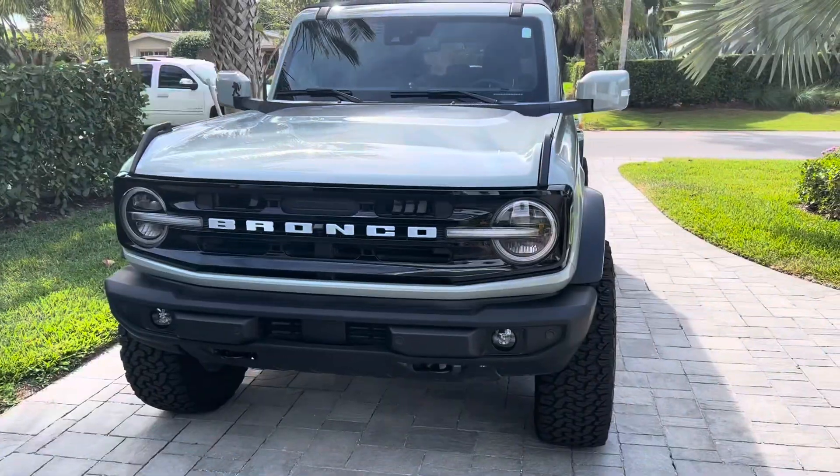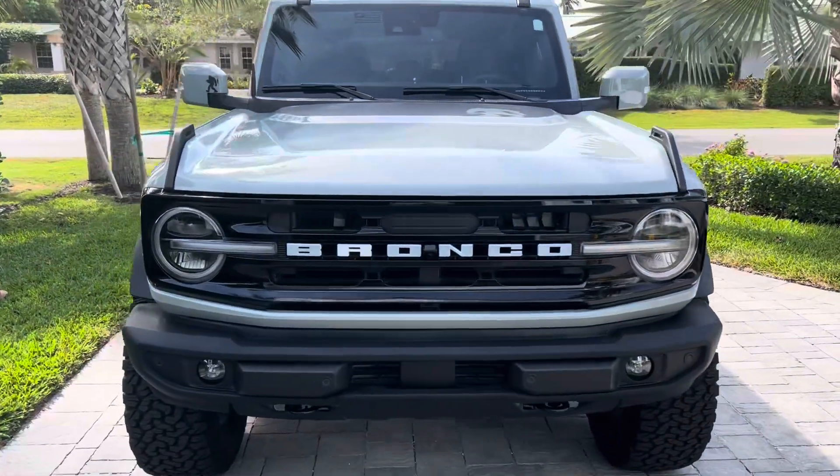Let me know what you think below. I'm going to get my popcorn out and I'm ready to hear your thoughts and arguments, and I hope to see some people that support my thoughts as well. Now let's get to the Bronco — just a quick walk around.